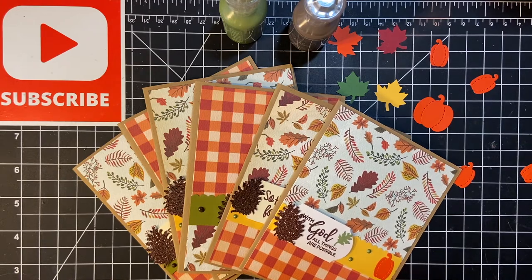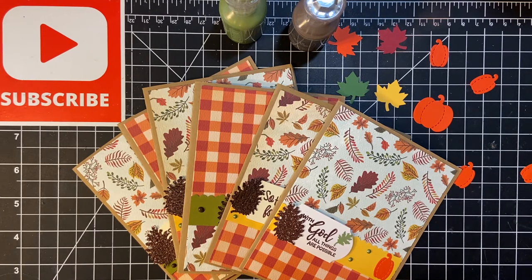Hello my crafty friends. Welcome back to my channel. In this video I'm going to be showing you the cards that I created with the embellishments from the 11th.